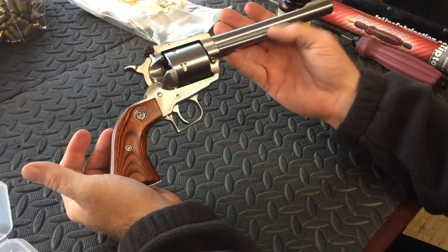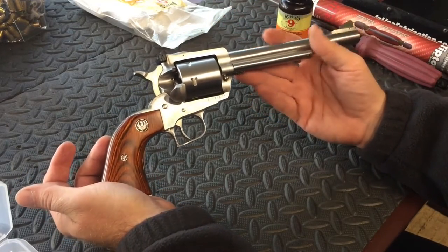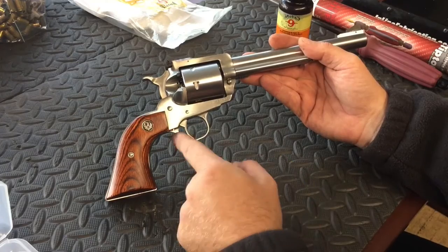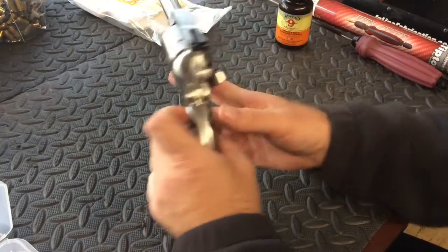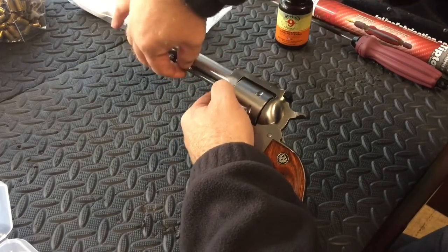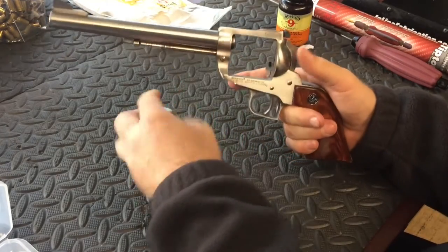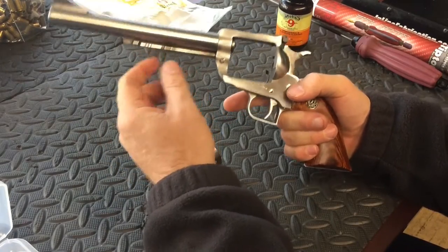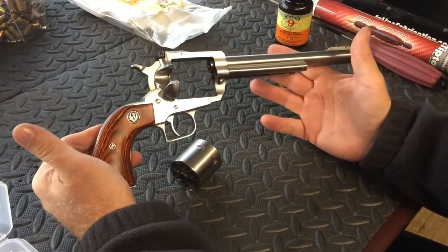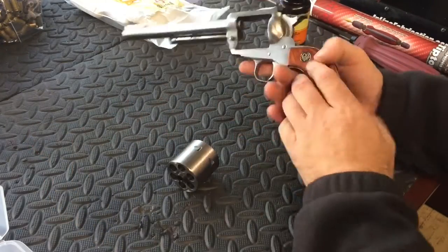Things I don't like: this ejector rod needs to be longer. On the new models, I believe they've actually made it longer where you can eject the round properly. And this trigger guard is sharp — I bet if I had a balloon and put it next to that, it would pop it. It is that sharp. There's also the pin: you can't get it to come all the way out because it hits the ejector rod. I don't like that. But what I do like about it: I like the weight of the firearm, I like the way it looks, I like the way it shoots for a .44 Magnum. It's pretty cool.